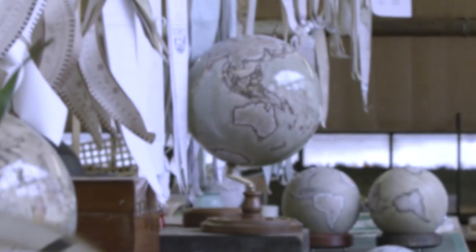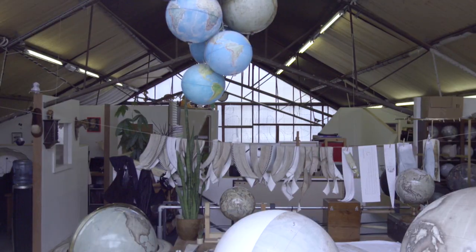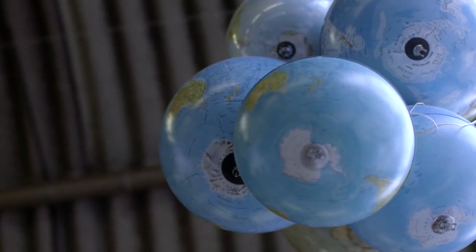Almost two years, all my savings, sold my car, sold my house. At the beginning I was making a globe every single day, throwing it away, making it again, throwing it away — I mean I threw away 150 globes. It's taken two to four years for myself to get to this standard.